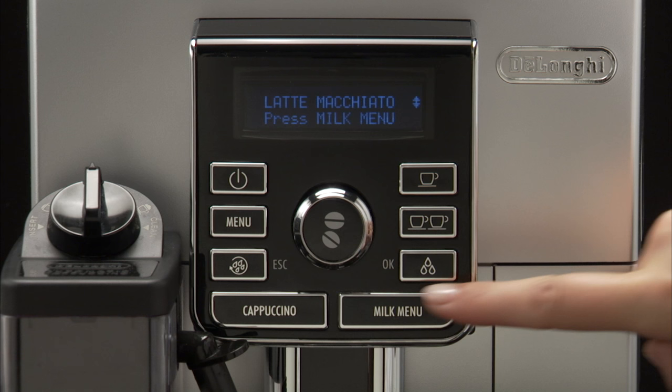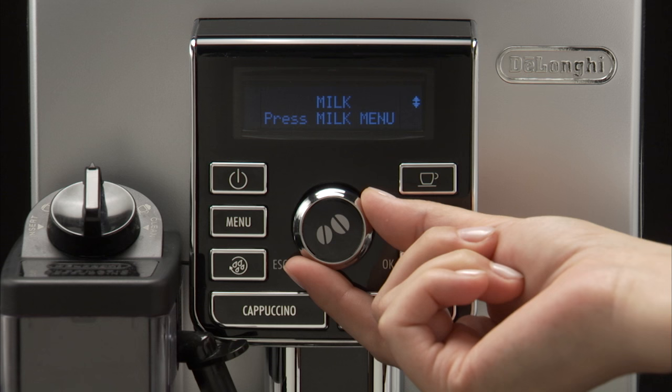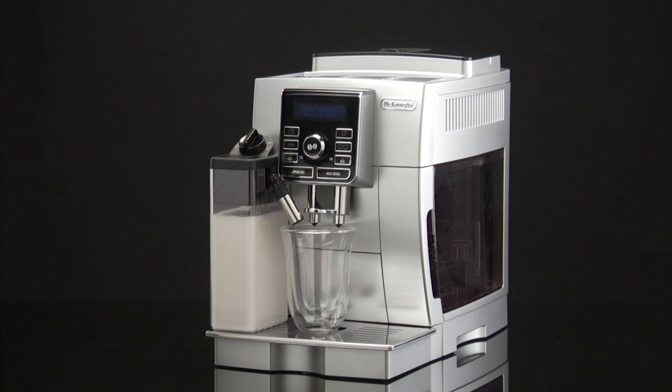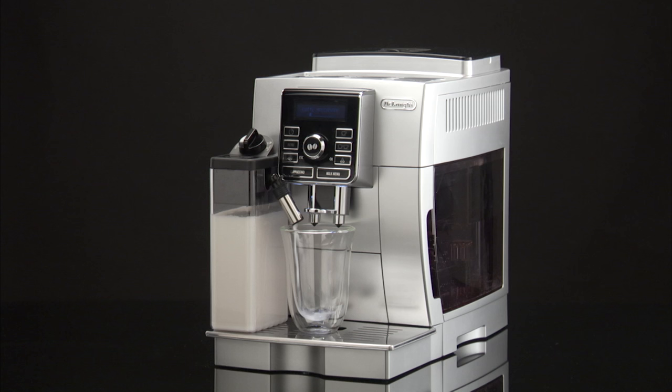Press Milk Menu. Turn the selection dial until the required drink is displayed: Macchiato, Caffe Latte, Flat White, or Milk. Press Milk Menu to confirm.